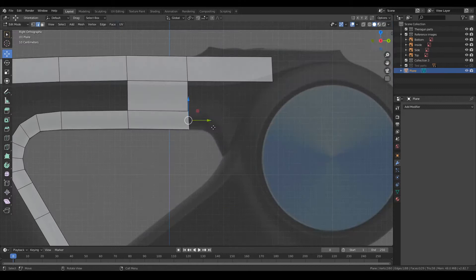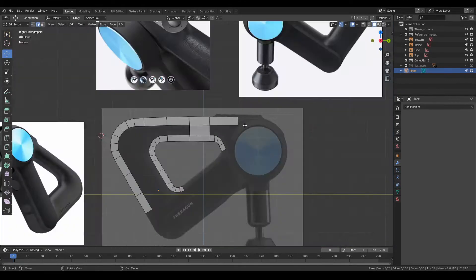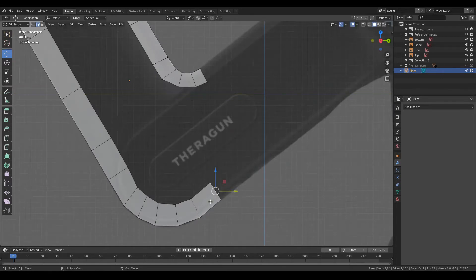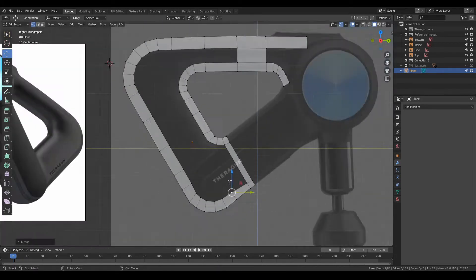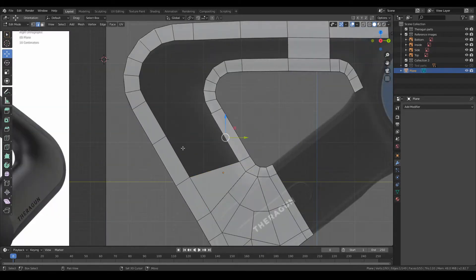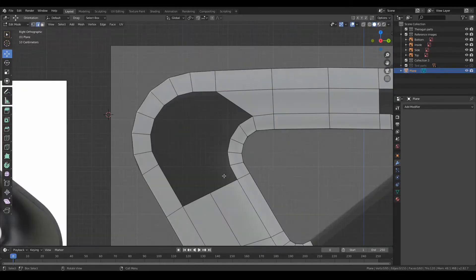The first thing that I wanted to do was to create the outside profile of the main handle part and to turn this into a mesh. A great technique for this is to trace the outside edge with polygons, making sure to add enough that it's going to maintain its shape when we add subdivision, and then to fill in the middle.